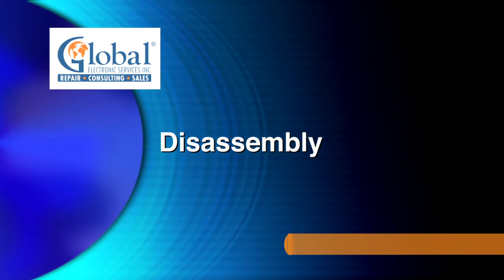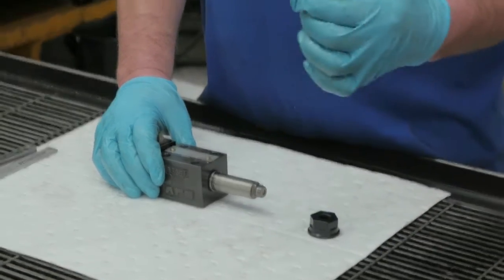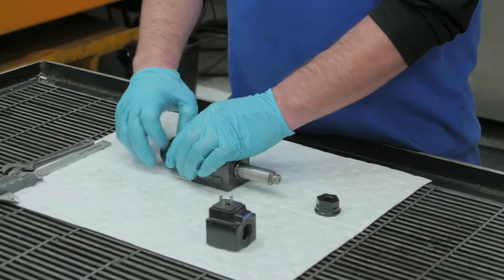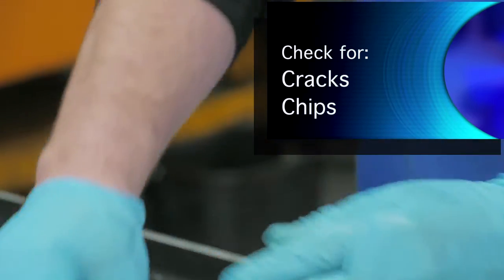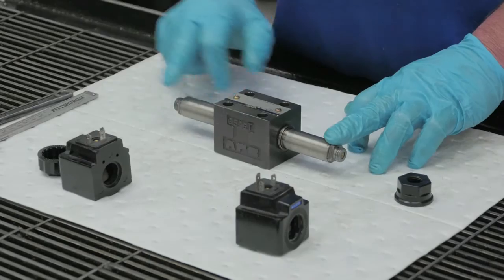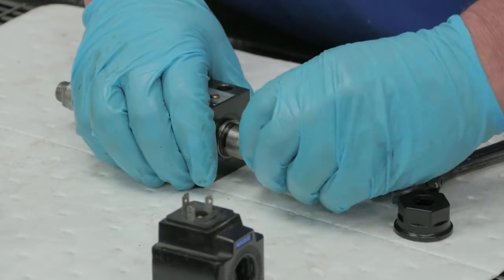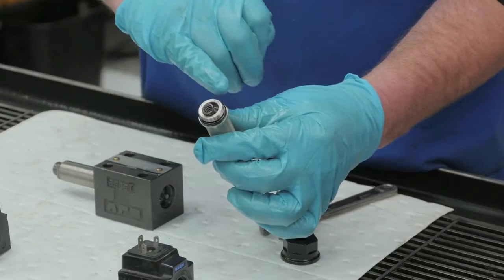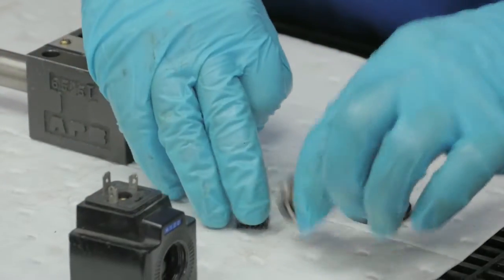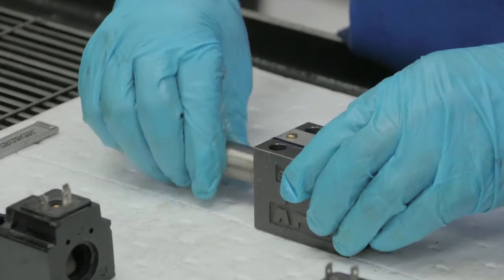First, I will take the coils off. These are the coils, and what I do is I check for visual cracks and chips. I'll take my tubes and we'll take these off. Each tube has an O-ring and a spring, and it's got a key that slides back and forth within the tube. This is operated by your coil.